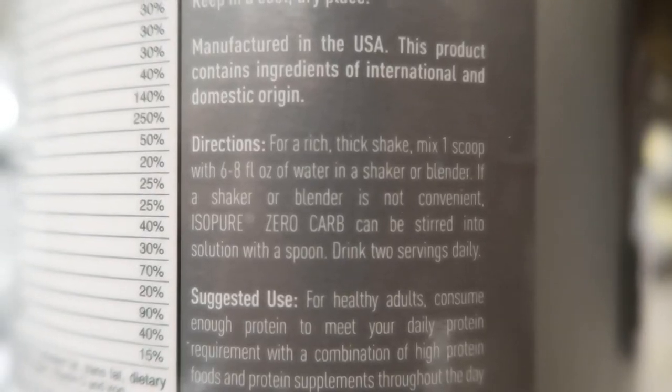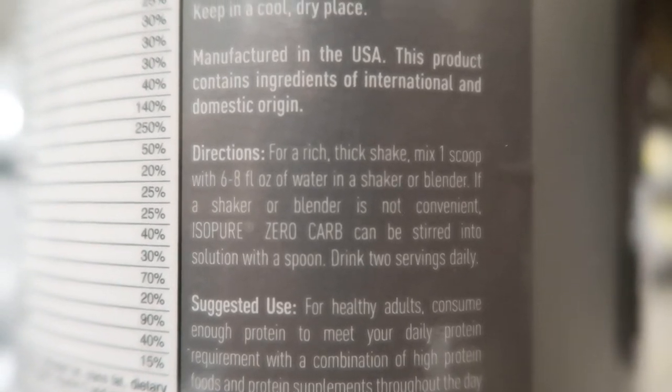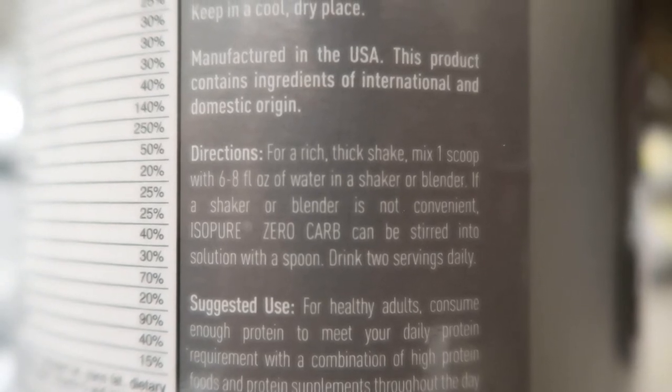What's good BP fam! Today I'm going to show you guys how to make your Isopure protein shake. So without further ado, let's get it. First things first, we're going to be filling up six to eight ounces — preferred almond milk, but you can also use water. This is for one scoop.